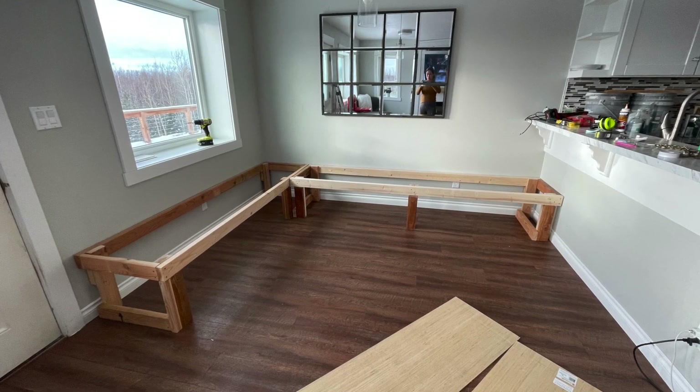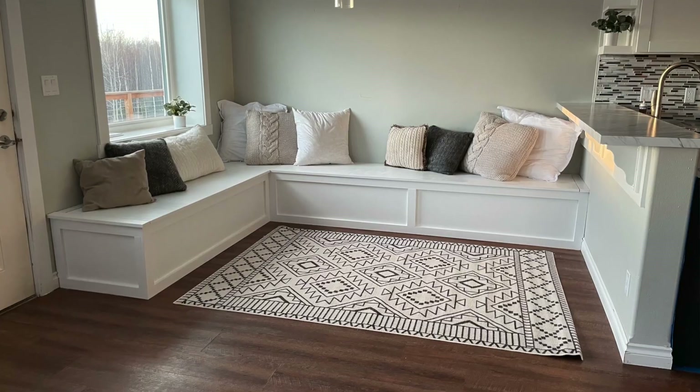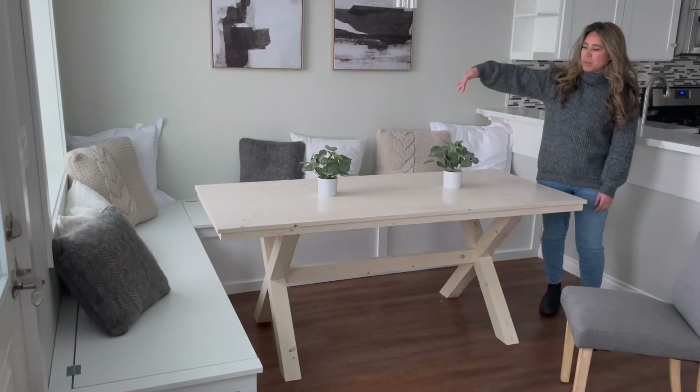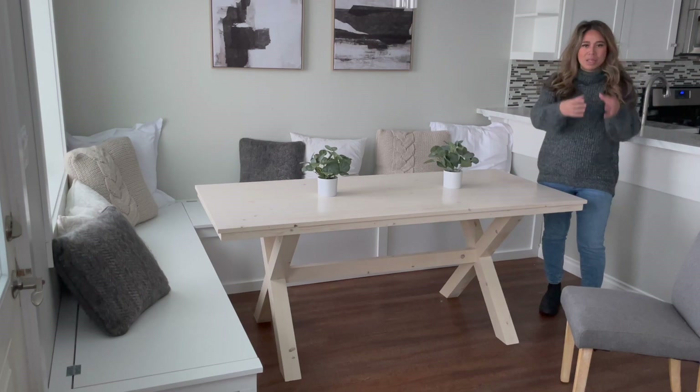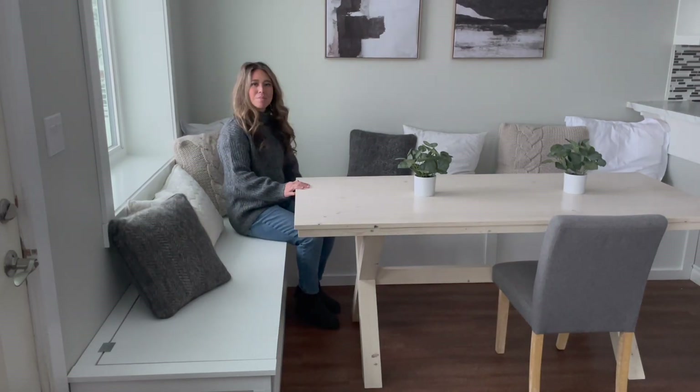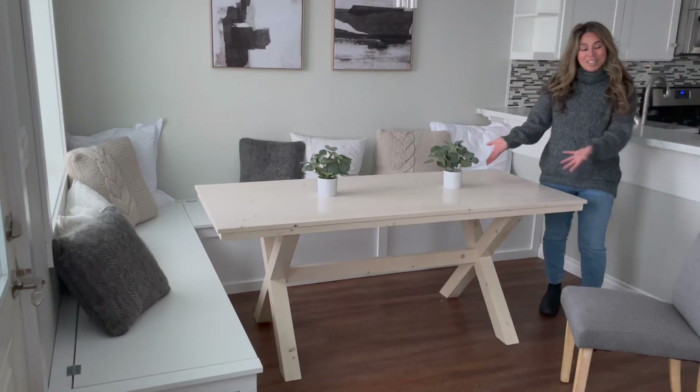For those of you that follow along, you know I built this bench a couple weeks ago, and I needed a table to go inside the banquet bench, but I didn't want a table with a leg at the corner because it would be really hard to move around the table, so I built this X table.